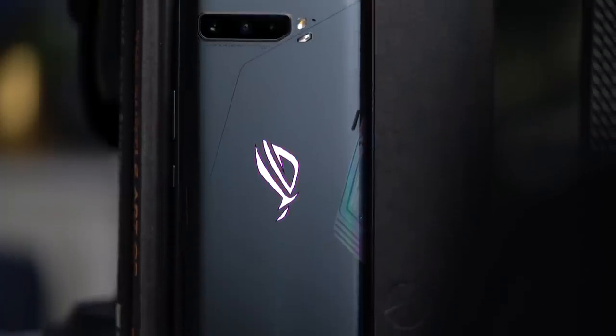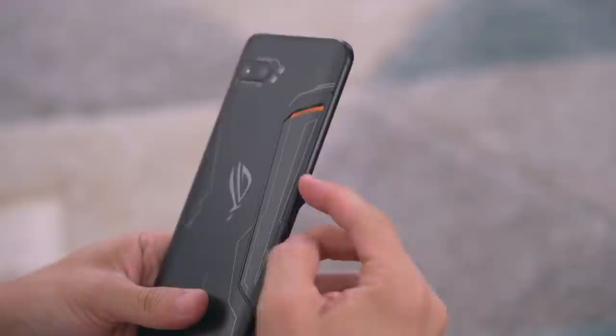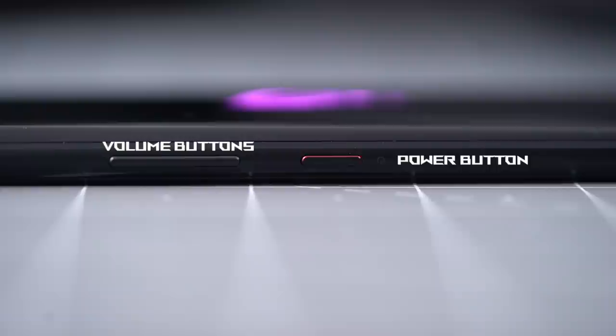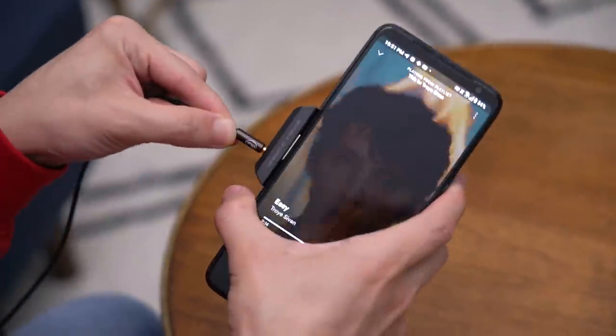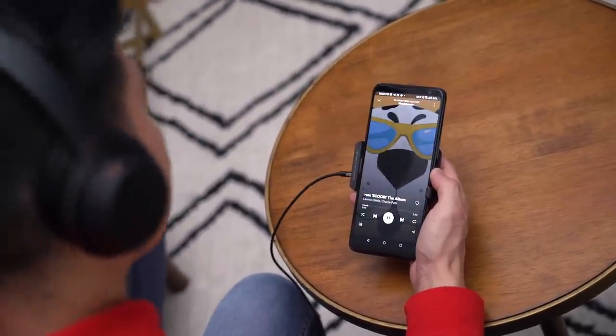The glass finish is a bit of a smudge magnet though — I wish they went with the matte finish like last year's ROG Phone 2 Ultimate Edition. Buttons and ports are in the same places, but you know what isn't there? The headphone jack's been removed. As a consolation, the bundled AeroActive Cooler still has a headphone jack on it. More on that later when we talk about cooling.